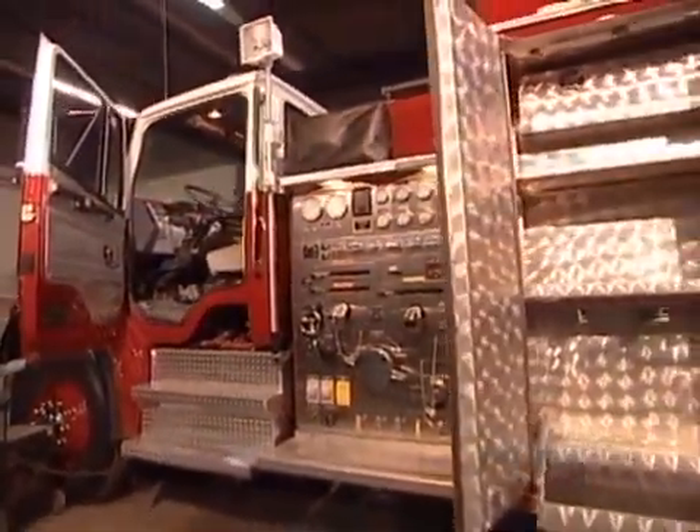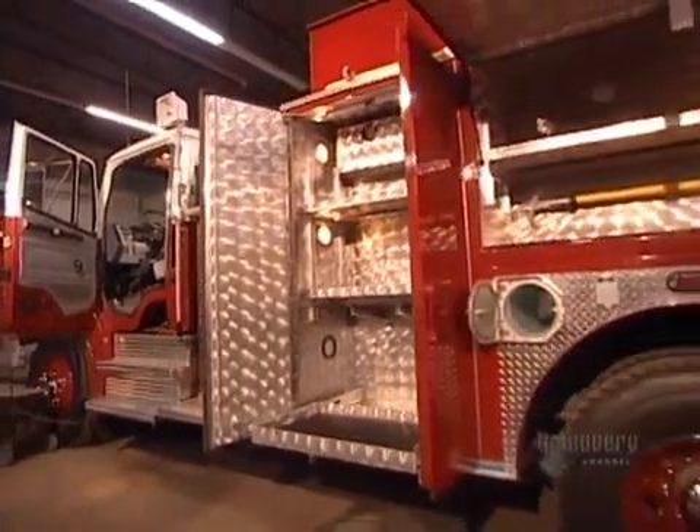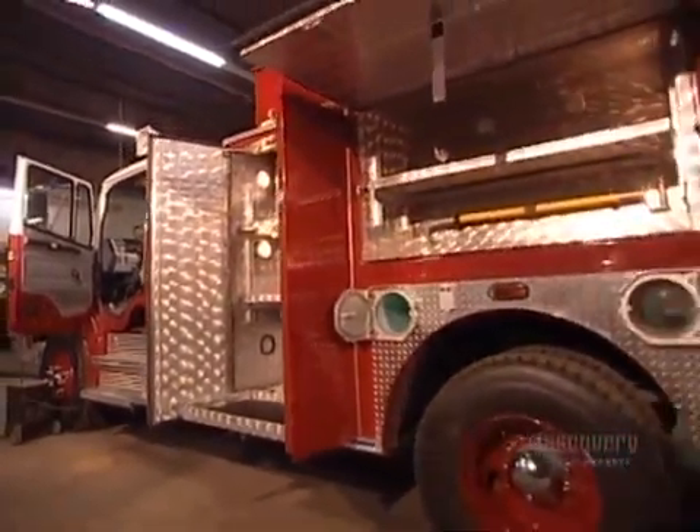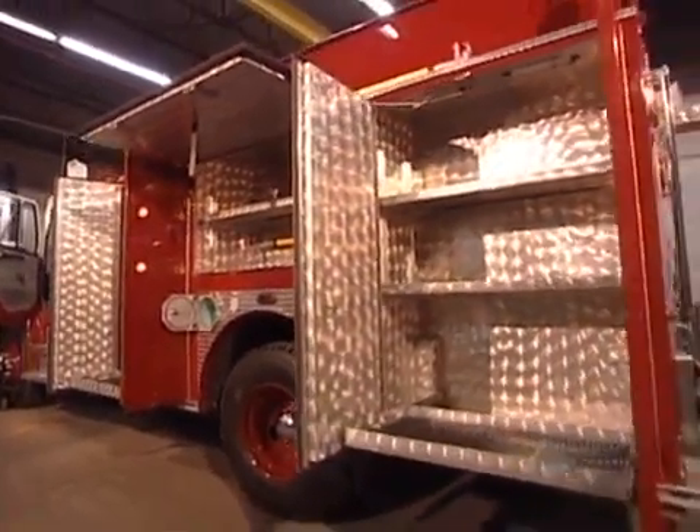Lo and behold, a shiny new fire truck built to a department's exact specifications. Only there is one thing the client didn't have to specify — that it be painted fire engine red.